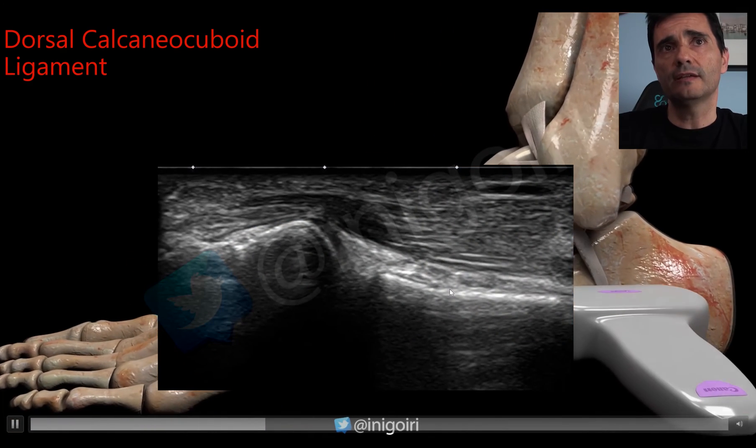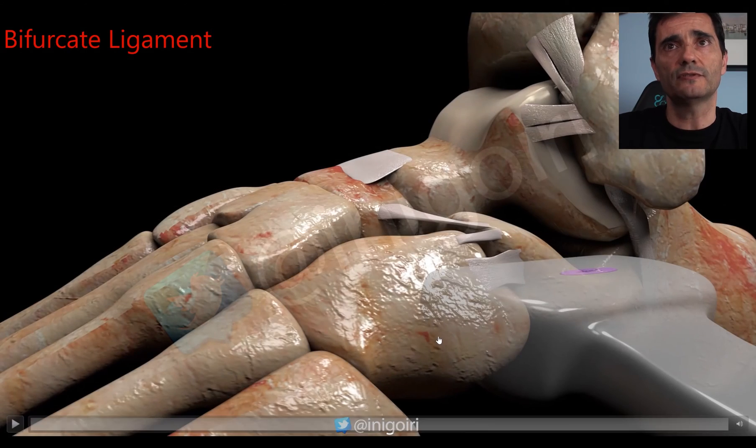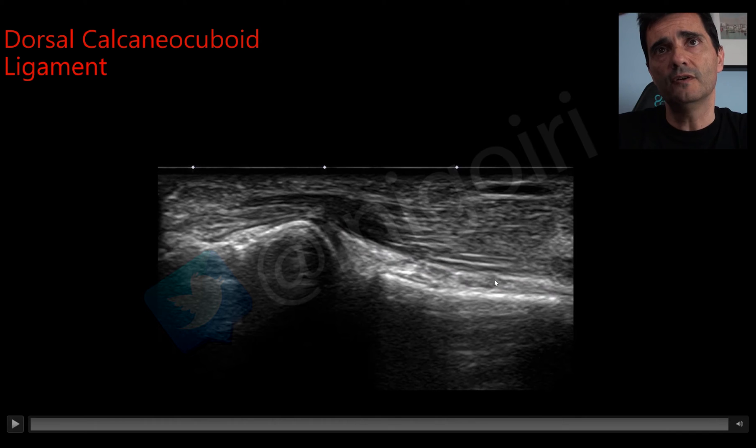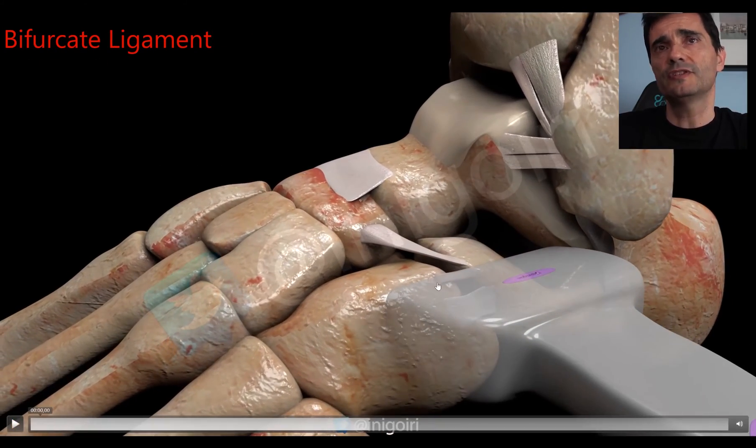This is the dorsal calcaneocuboid ligament — the image is very subtle for a normal one. If it is injured, you will notice a thicker, hyperechoic ligament that is easier to see. This is the extensor digitorum brevis muscle, this is the calcaneus, and this is the cuboid. Once we have checked this ligament, we can go upwards to see the second ligament in this area.